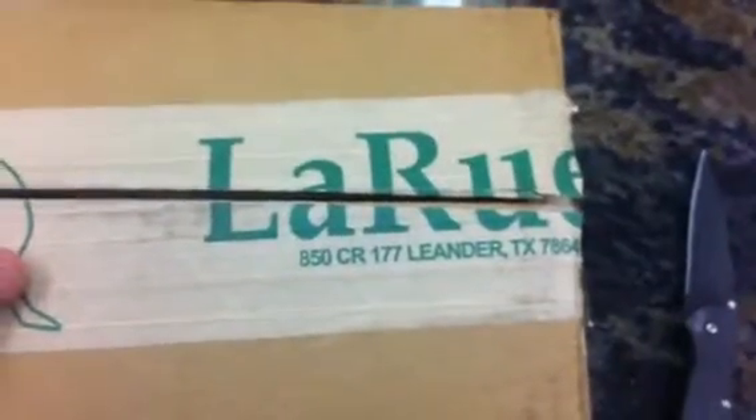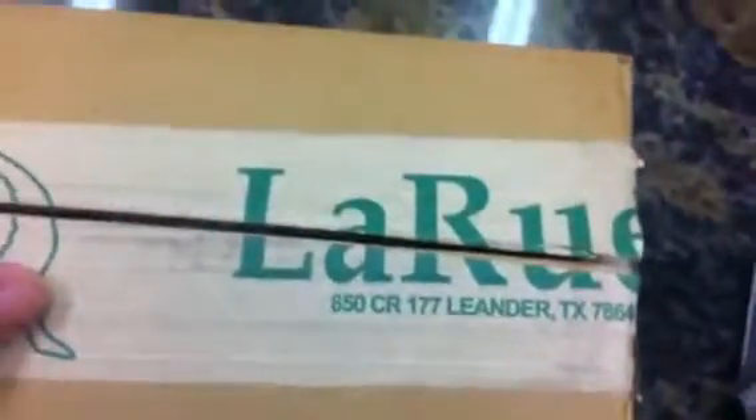I had to cut the box open because I couldn't hold the camera phone and cut the box at the same time. Here we go — I was waiting on this package from LaRue, great guys up there in Leander, Texas. My new Aimpoint awesome QD LaRue mount.